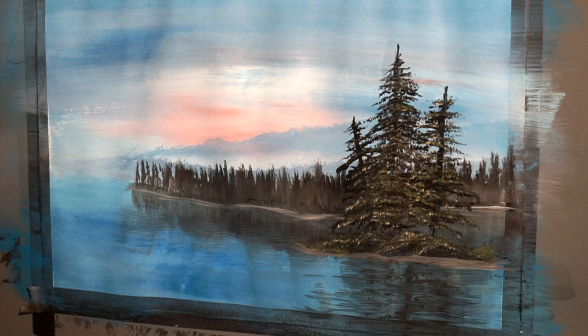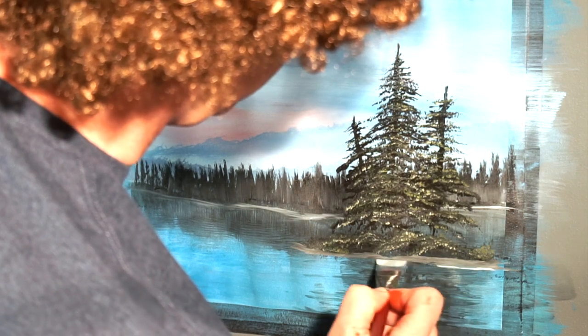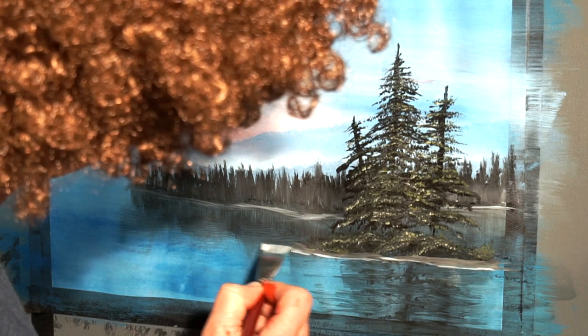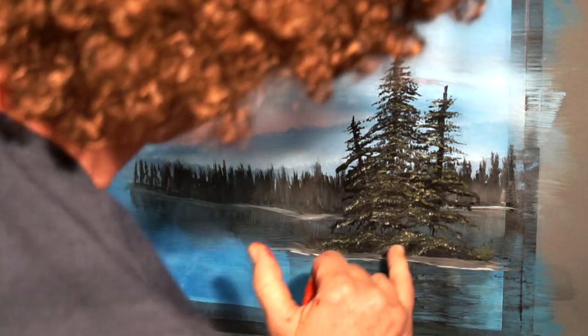Back to our little shoreline here, back to our island. Remember what we did in the back — put a little white edge on there. I'm going to go ahead and do the same thing here, to sort of make it look like the waves are breaking, some kind of shoreline here. Little contrast — beautiful. There's our little island.